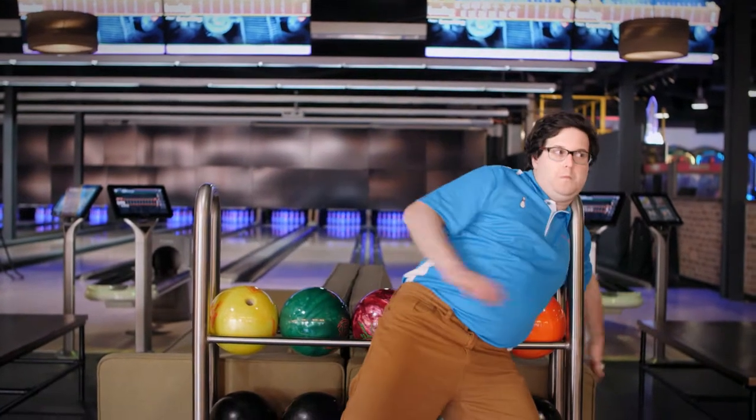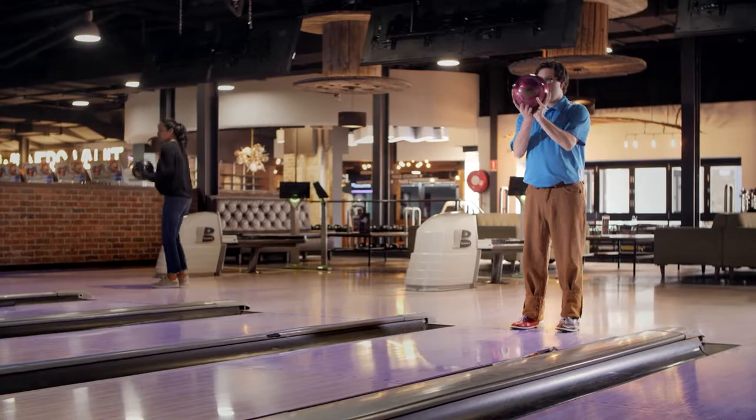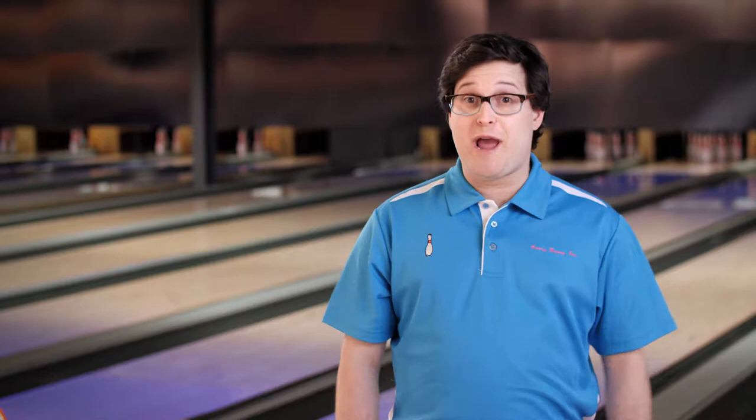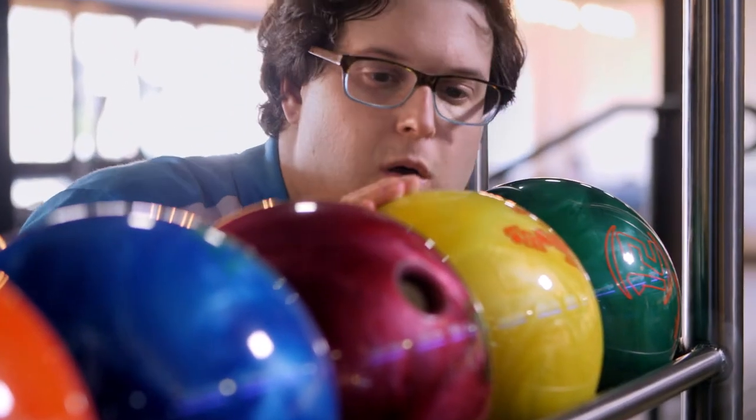G'day bowlers, Gary Barry here. Let's talk ball safety. We do believe that bowling should always be lots of fun, but we cannot ignore the possible dangers of hurling a heavy ball around. The easiest way to prevent hurting yourself and others is to choose the right ball, starting with the weight.